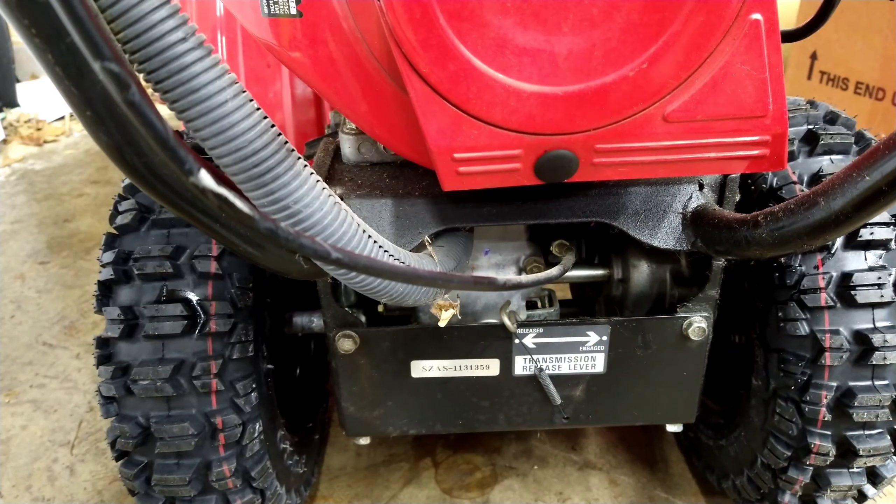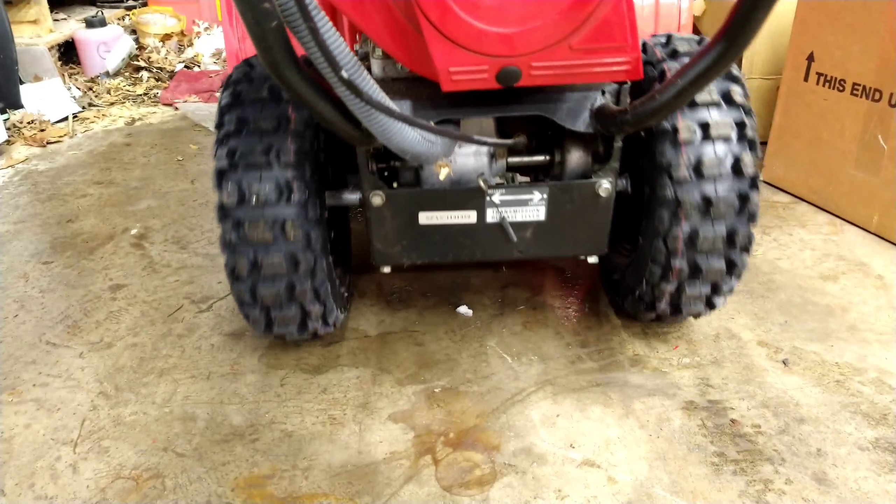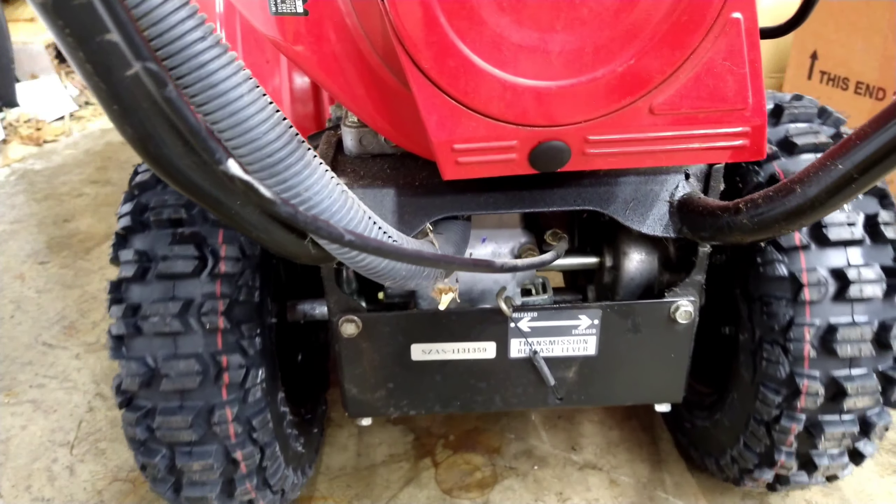All you do is flip that lever over, and now you can roll it — you can roll it freely.